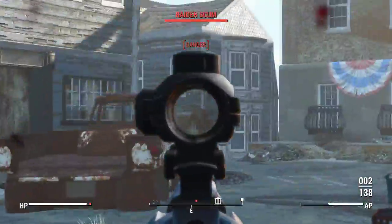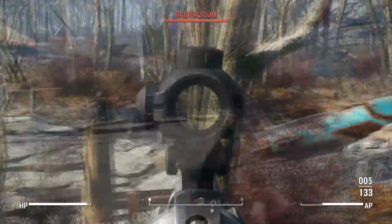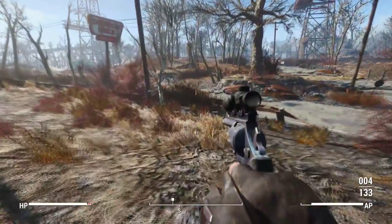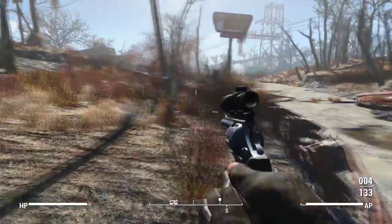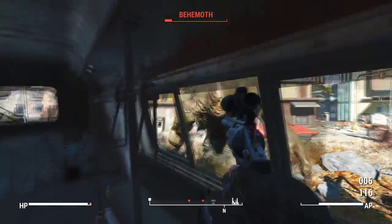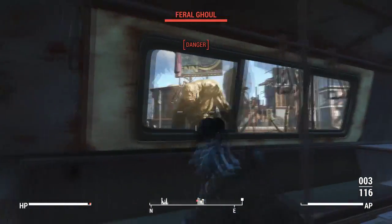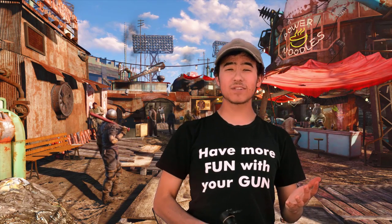Have you ever seen a really ridiculous gun in a video game and thought to yourself, wow, that thing right there is pretty cool, but I wonder if it would work as well in real life? Well, I asked myself that very same question and decided to put thought into action. Today on Fun with the Gun, we're turning fantasy into reality.